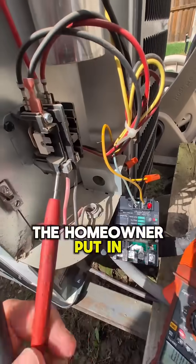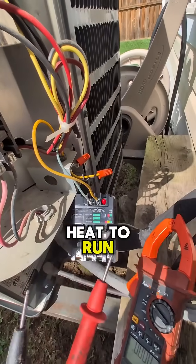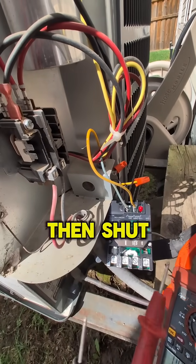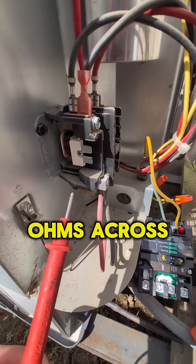The homeowner installed a thermostat themselves and couldn't get the cooling to operate. They could get the heat to run, but in cooling mode the fan would run for 30 seconds and then shut down. The problem was traced to the contactor coil — it only has two ohms across it.